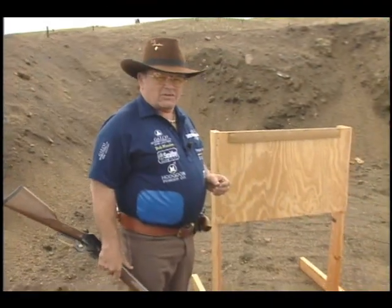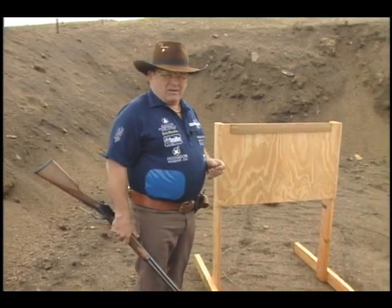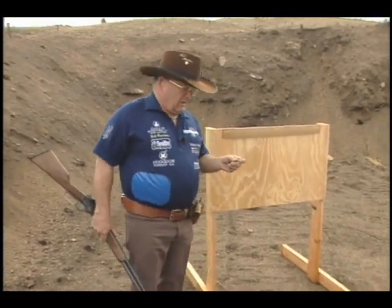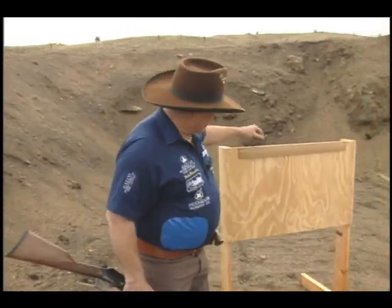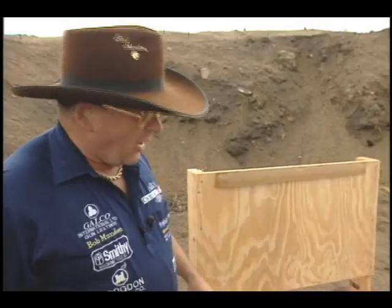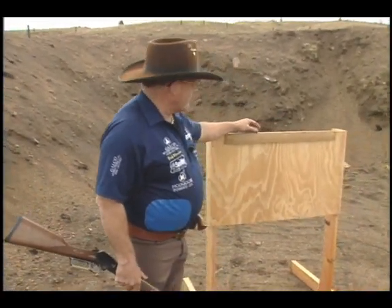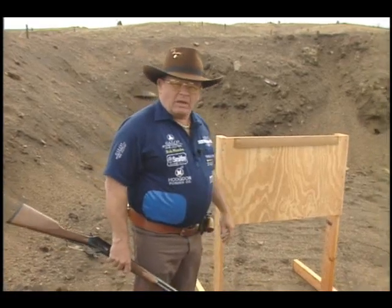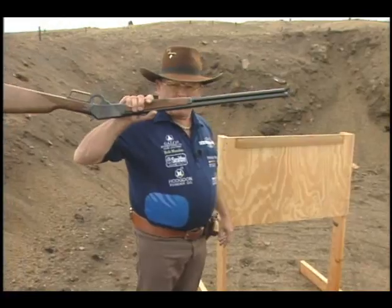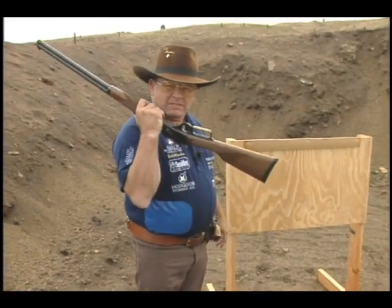From time to time our watchers give us an idea, or the beginning of one anyway. We had a fellow recently call in and say, how about taking a nail, sticking it upright, and shooting the head of the nail. We thought about it — okay, we can try that. So I've set up six of them, and the hammer I'll use is a Marlin 45 lever action rifle. Let's give it a try.